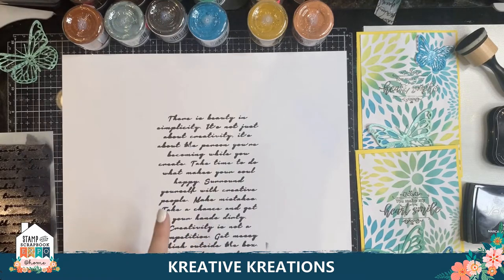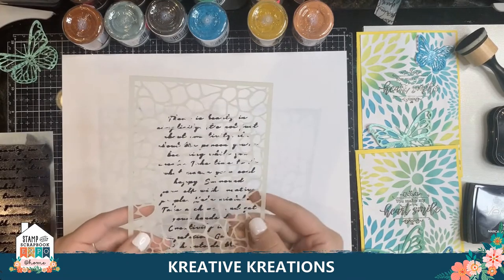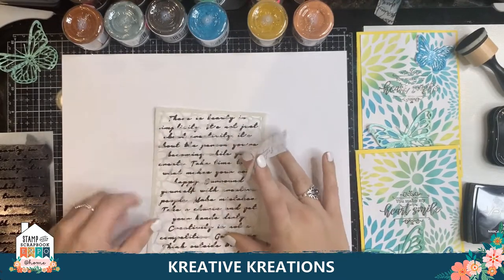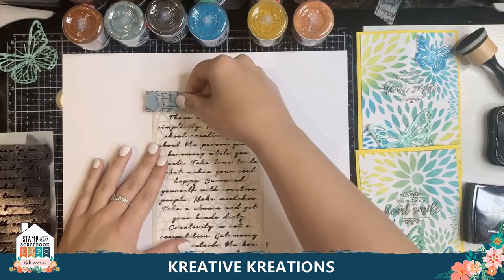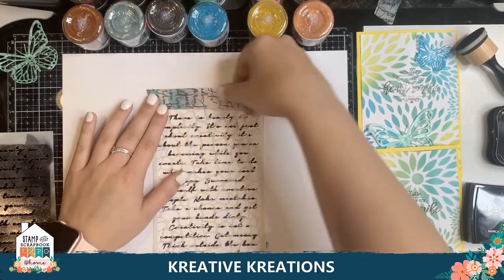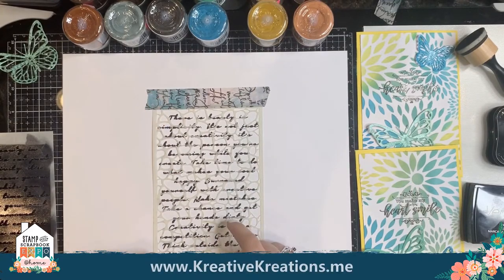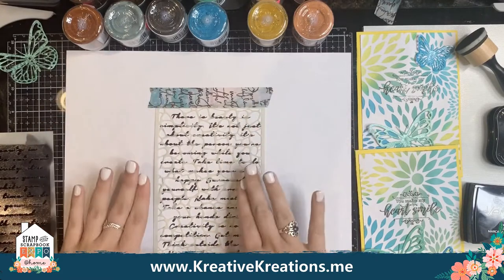And then I'm going to take my Cobblestone Dusty Attic stencil and I'm going to put tape around it. I'm also going to place it right over so it lines up over my scripts. I'm just putting this washi tape so it can hold it down and I don't have too much coming off the page. That's pretty good.